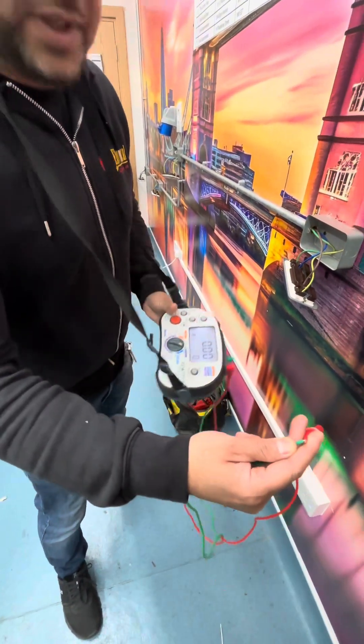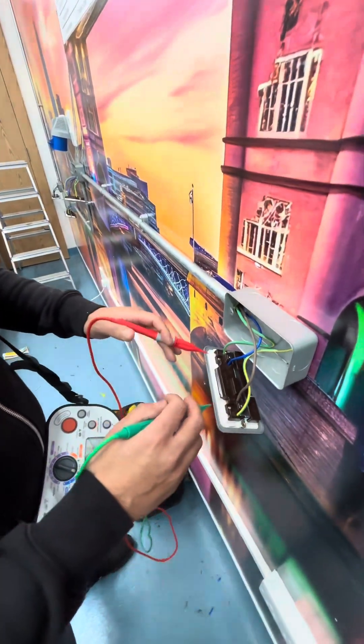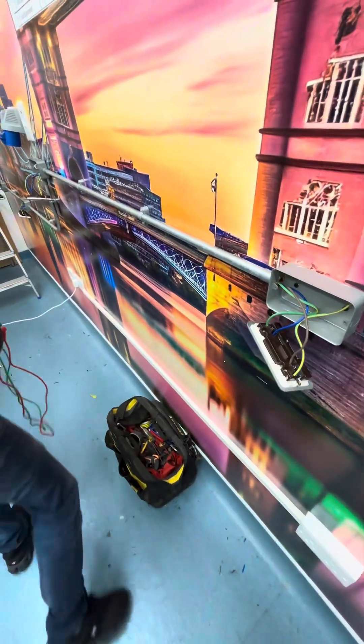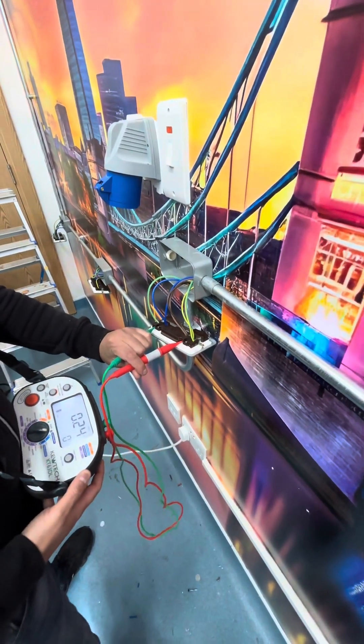That's zero — that's fine. So this is the last point here; we should get the highest reading out of all the sockets, more or less, and that gives us 0.26 ohms. The next one gives us 0.24.